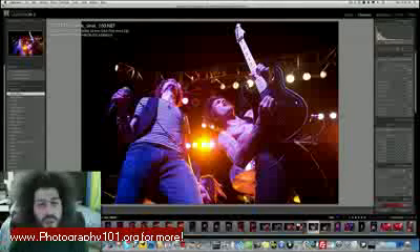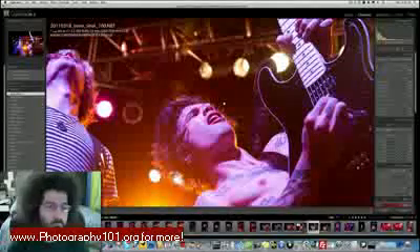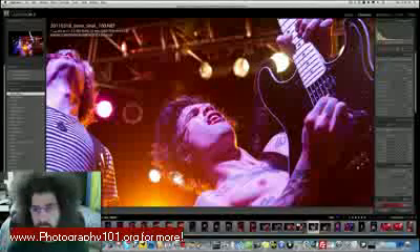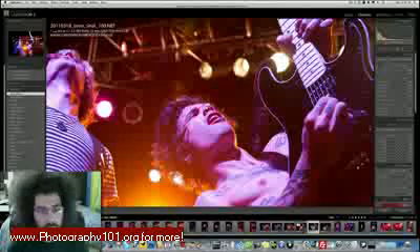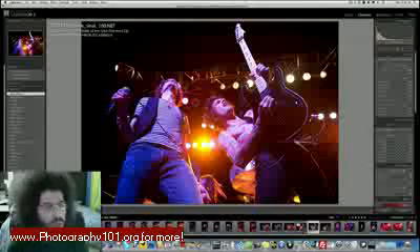I used the 24-70 because I wanted to get some action shots of Nick and not be extremely tight, so I was at 32 millimeters using the 24-70 f/2.8. I shot at 8,000 ISO because I can — on the D3s you are fully capable of shooting at 8,000 and getting very usable results. As you can see here before editing, look how clean he is. Sure, there's some noise and grain because it's a little underexposed, but that is okay.